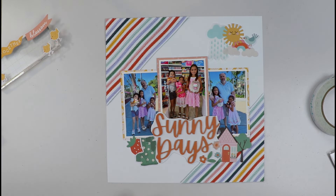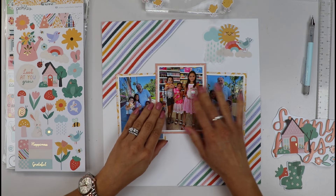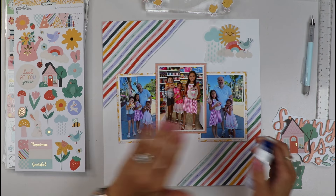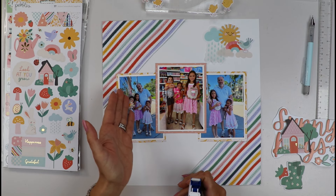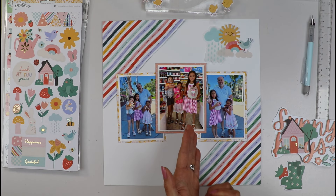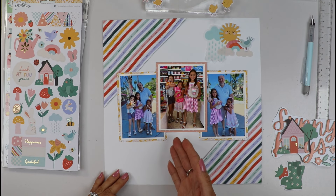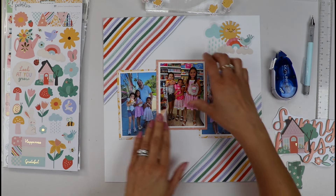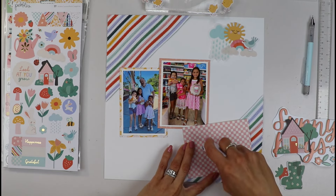Now let's start adhering everything and committing — because that's the hard part for me every time I'm creating. I've made some little marks of where I want my photos to go. Always remember to look at where your faces and eyes are looking — this one is pointing inward toward the layout and my daughter here is looking inside, so that brings the eye to the center, and that's what we want. Everything flat on this layout.